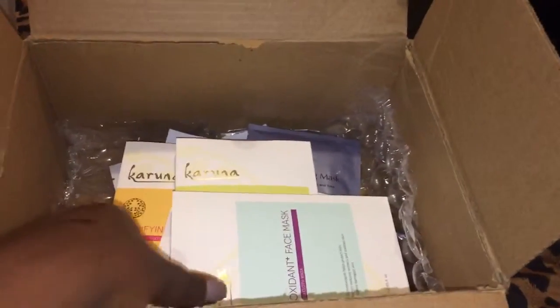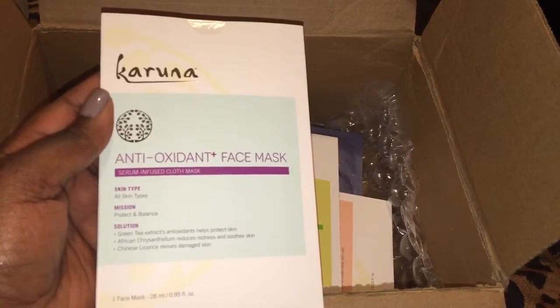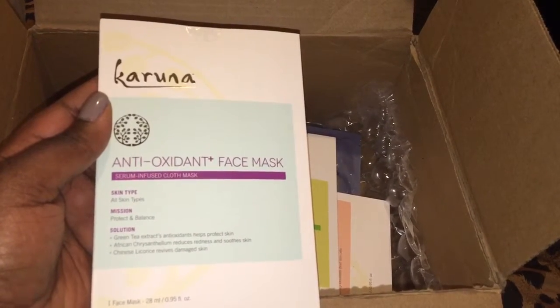The second item that I got was an antioxidant face mask. And it's for all skin types and it's supposed to protect and balance.